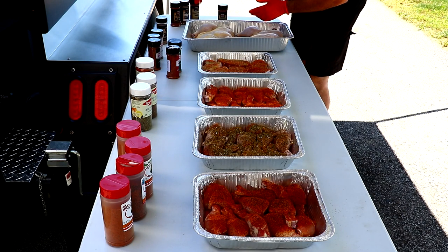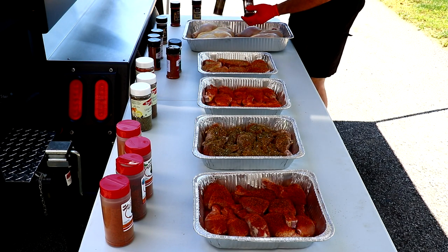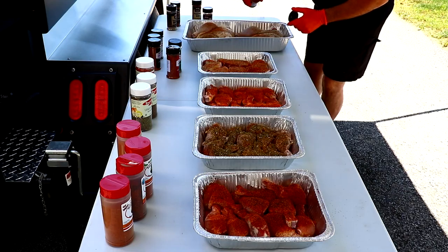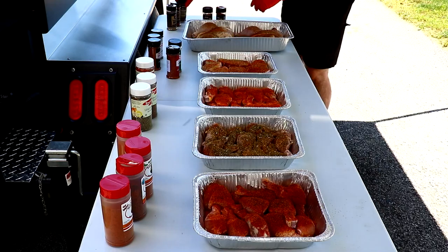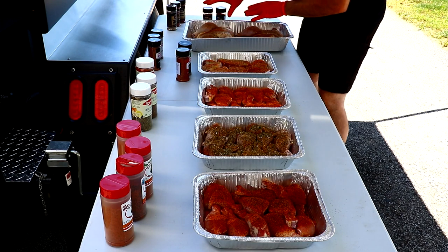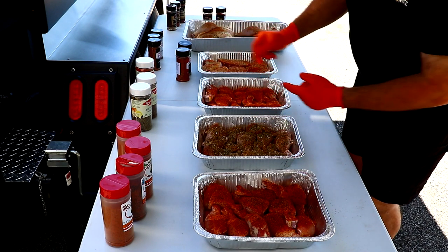I tried this espresso rub — this stuff's pretty good on wings. So what we're going to do from here is flip these and get the other side seasoned up. I'm going to get the meat side of these spatchcock chickens seasoned up, toss them in the refrigerator, and then I'm going to show you how I start the Santa Marias.